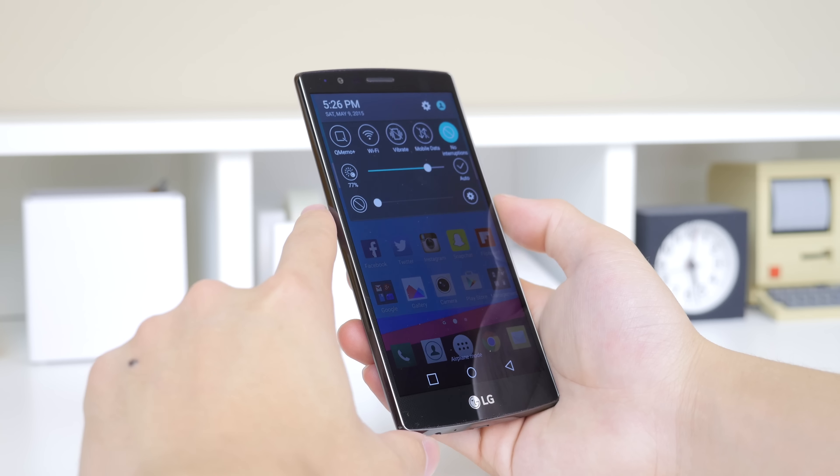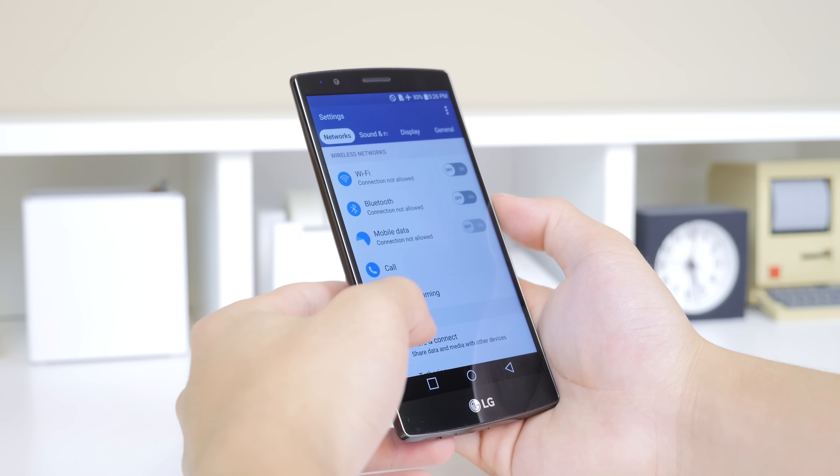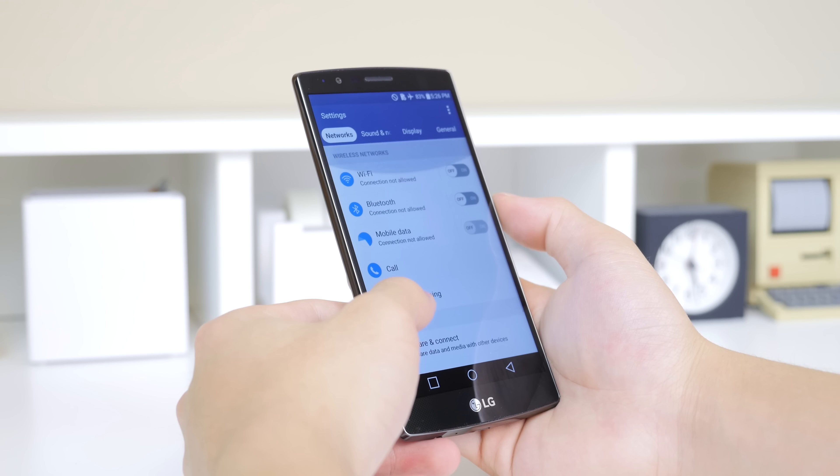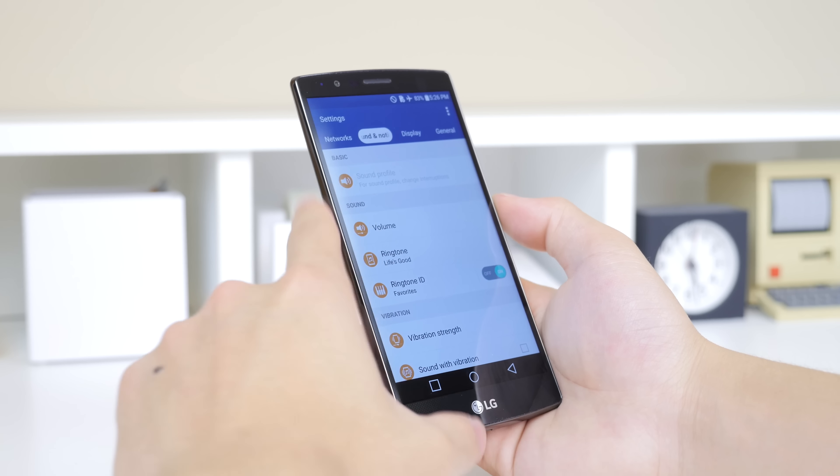Moving on, in the settings tab you have the option to have it in a list or tab view. The tab view will divide it into networks, sound and notifications, display, and general, which makes everything easier to navigate around and find more quickly.